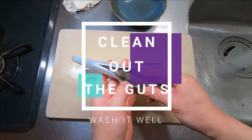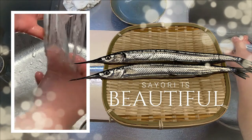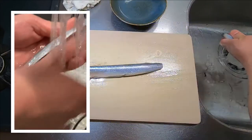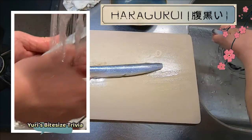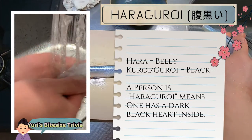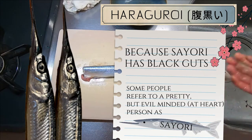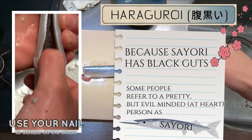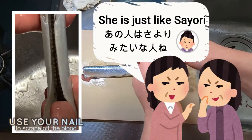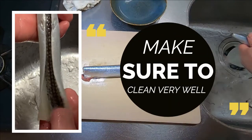Let's clean out Sayori's guts in the sink. As you can see, Sayori is a beautiful fish, but once you open its tummy, you can see that it's pitch black inside. In Japan, there is an idiom called haraguroi — a word to describe that one is black-hearted. Because of Sayori's characteristic black guts, some people refer to a pretty but evil-minded person as this fish, saying, 'She is just like Sayori.' Poor Sayori! So let's make sure to wash its black guts very, very well.